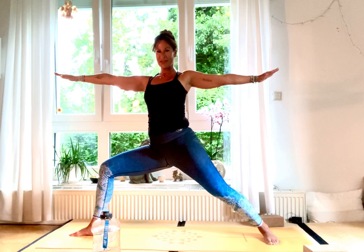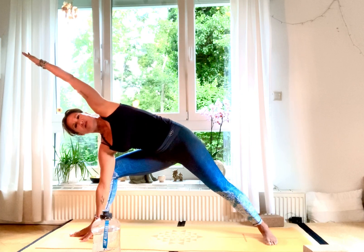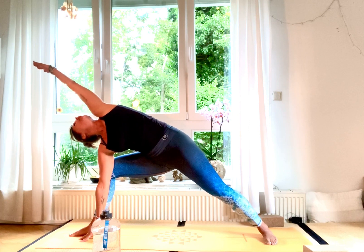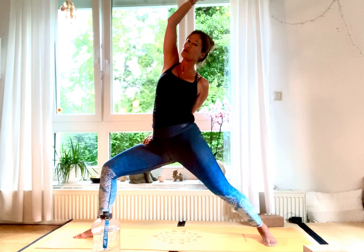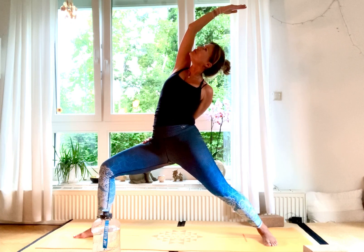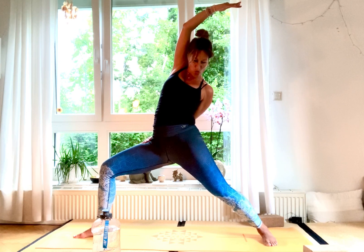Hold Virabhadrasana B — strong body, lift your side body, shoulders low, gaze to your front. For three, two, one. Take a block on the inside of your right foot, come into Utthita Parsvakonasana, gaze into the palm of your left hand. Hold for three, two, one. Inhale, wheelbarrow up into Shanti Virabhadrasana — either hand on your back leg or wrapped around — and fold for three, two, one. Get your block ready.